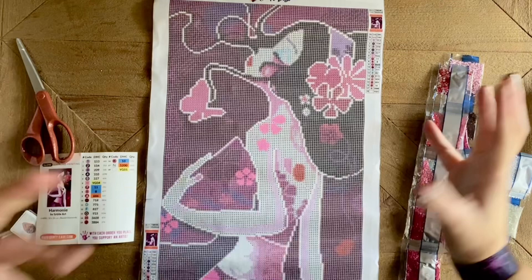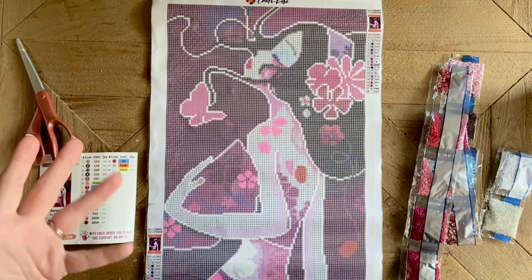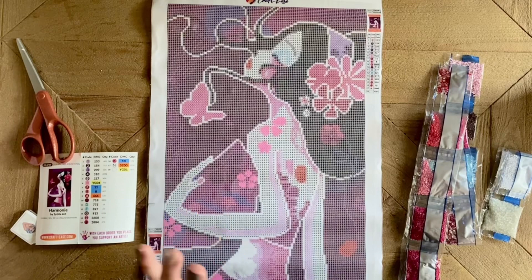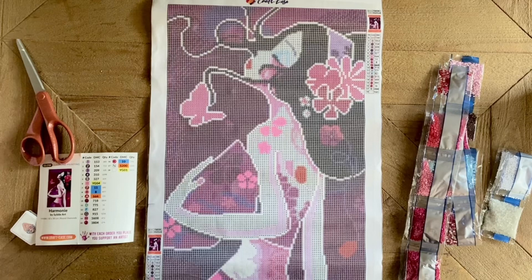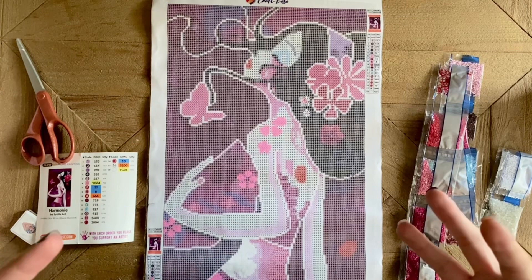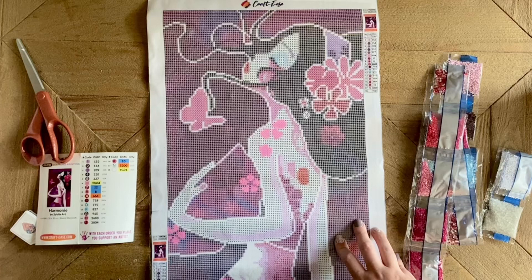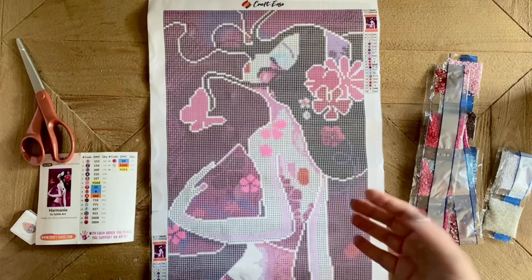I love so much about what Crafties has to offer — between being really budget friendly, especially if you use one of the discount codes I mentioned, all licensed artwork, and they also have a lot of paint by numbers so if that's a craft you enjoy be sure to check that out. I love that they incorporate special drills and have them pre-charted for you in most if not all of their diamond painting kits, so even if you don't want glow in the dark drills specifically, they have lots of other gorgeous options. I definitely recommend taking a look at Crafties — their customer service is really helpful, the shipping time is relatively quick, and the quality is good.